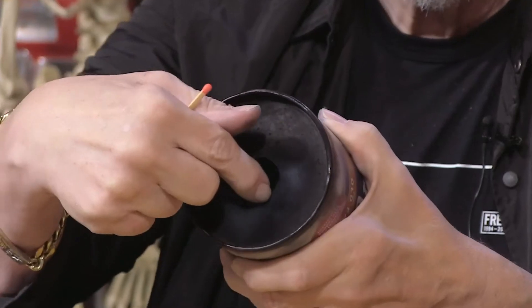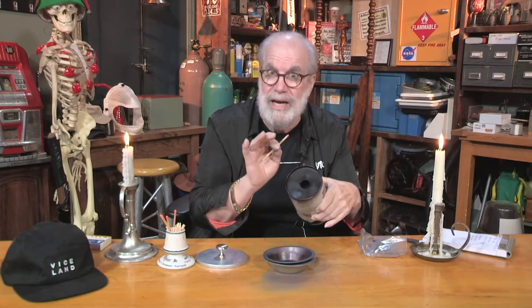At the other end of this container, you're gonna cut a hole about the size of a quarter, or any size hole. I'll let you experiment and see which size works best for you.